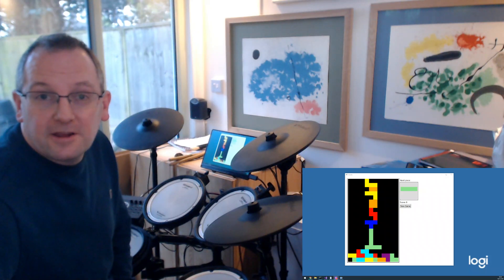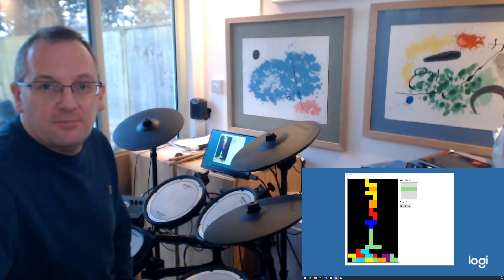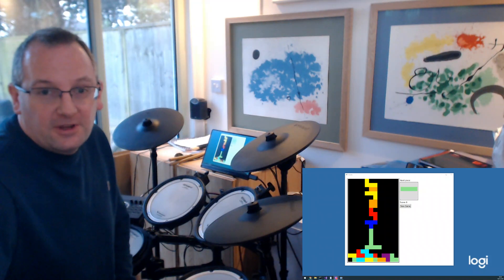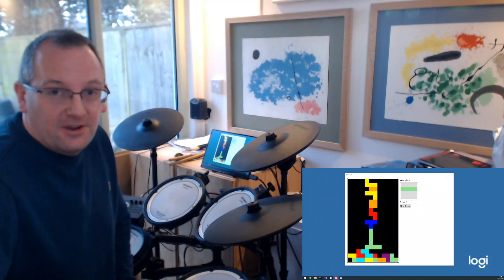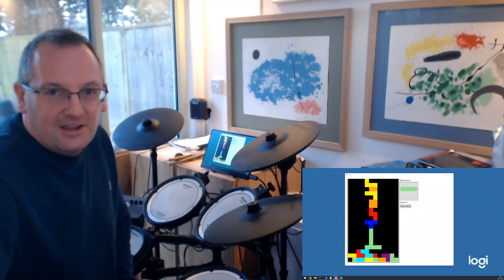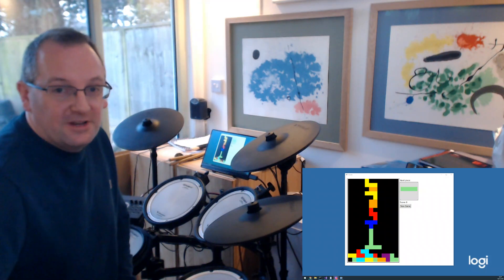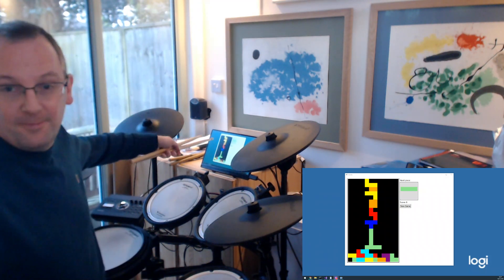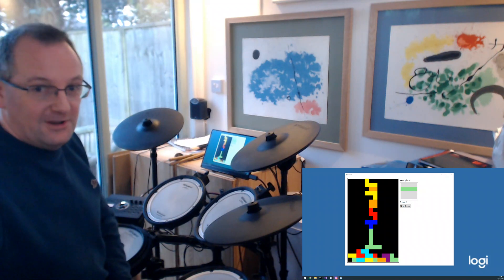Hi everyone. A while ago one of my kids challenged me to combine my love of all things drum coding related and enjoying playing games as well, to write a drum-controlled Tetris. I already had source code for a game of Tetris that I wrote a while ago, so this is just a slight modification to make it controlled by drums. It won't be terribly interesting to watch, but in the bottom right hand corner of the screen you'll see what I'm seeing on my little monitor over here, and hopefully you'll be able to hear as well.